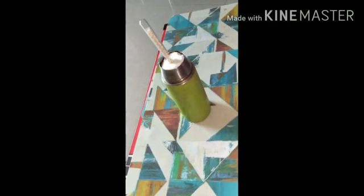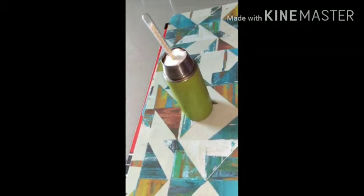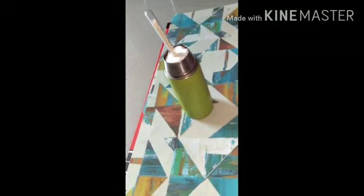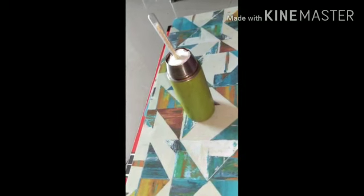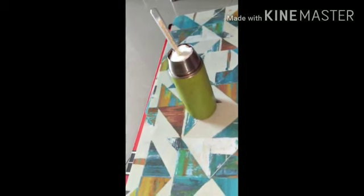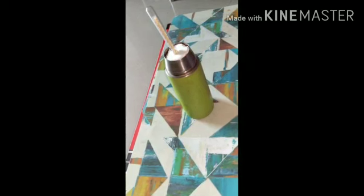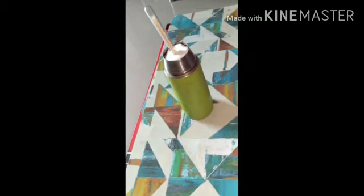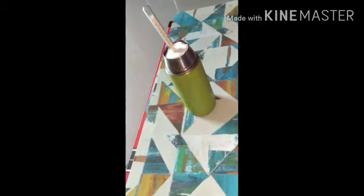It is observed that the temperature in the thermoflasks has increased steadily. So, what can we infer from this activity? That there is a steady rise in temperature. Thus, from this experiment, it is understood that heat gets generated during the process of respiration.